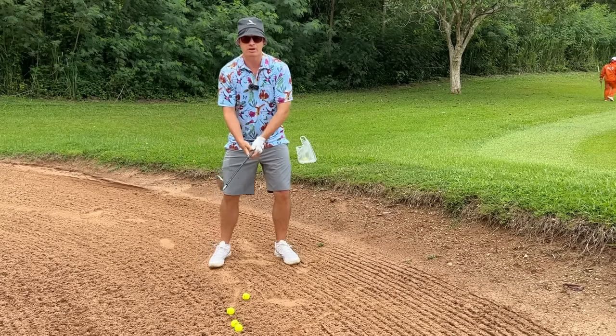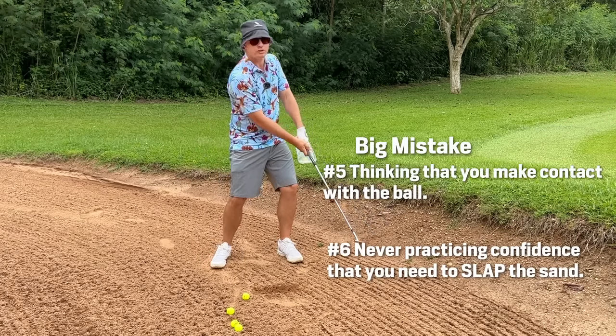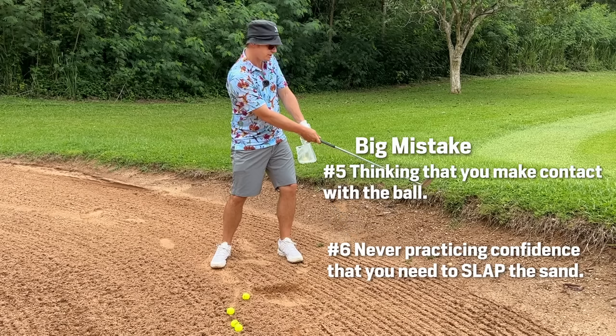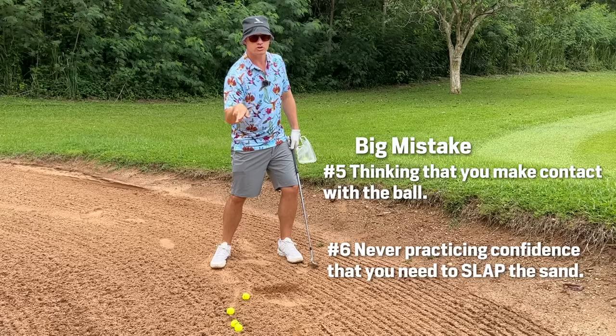A humongous mistake is misunderstanding the bunker shot. A lot of people want to chip it out — that works two out of ten times. Eight out of ten times you're thinning it into the wall, taking seven shots to get out. Score destroyer.